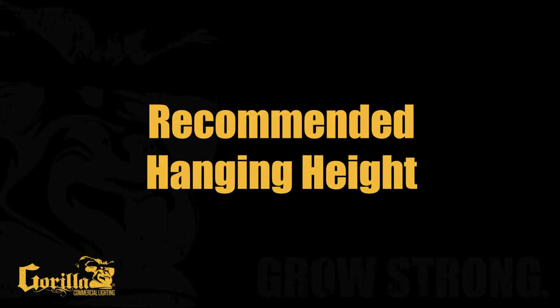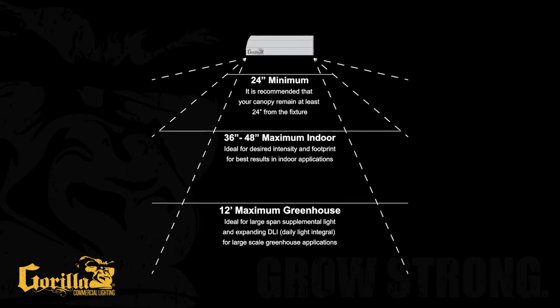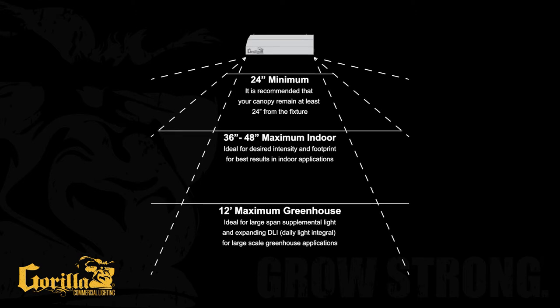Recommended hanging height. The minimum recommended hanging height for your DE Pro Series is 24 inches. Maximum hanging height can vary from 36 to 48 inches for indoor growing, to a maximum recommended height of 12 feet for greenhouse applications. Your DE Pro Series is designed to light a footprint ranging from 4 to 6 feet square area for indoor applications, with the 5 by 5 foot being ideal. Greenhouse footprints will largely be determined by the desired hang height and the PPFD requirements.